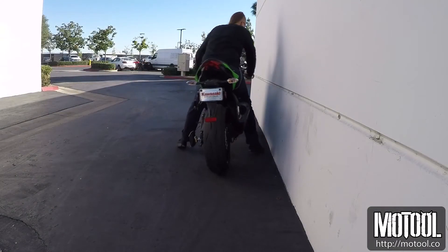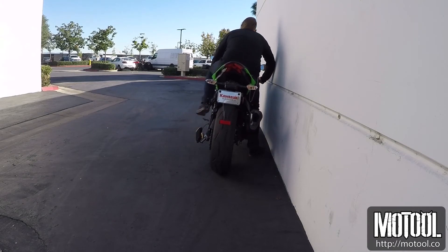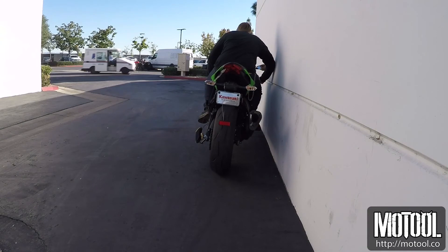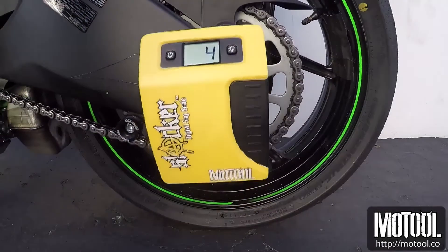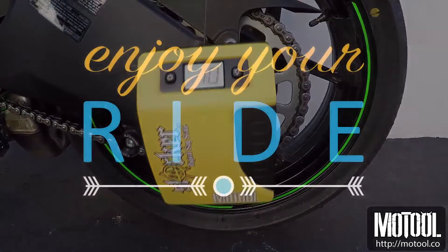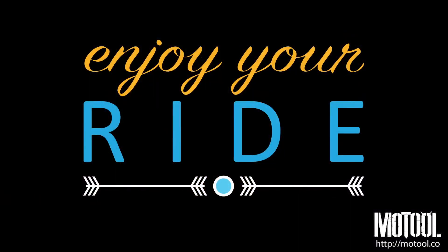To take measurements, roll the bike next to a wall and balance against it with your elbow. Balance the bike to settle the suspension and note the reading. For more information and support, please visit Motool.co — that's M-O-T-O-O-L dot C-O.